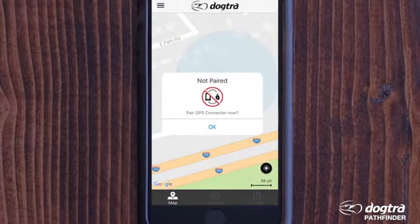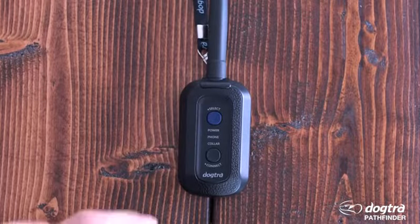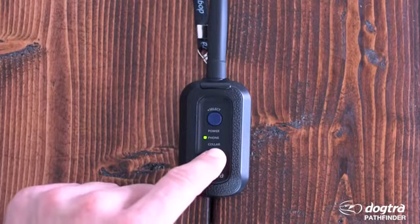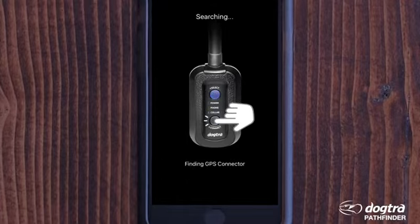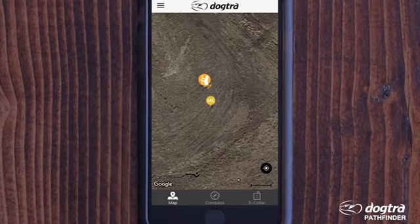If you start the app without pairing to a GPS connector, you will receive a prompt — follow the prompt and click OK until the phone is placed in pairing mode. With the GPS connector powered on, press the power button to cycle to phone, then hold down the connect button for five seconds to place it in pairing mode, and press Start Pairing. The pairing mode can also be found in Menu > Settings > Bluetooth Pairing.